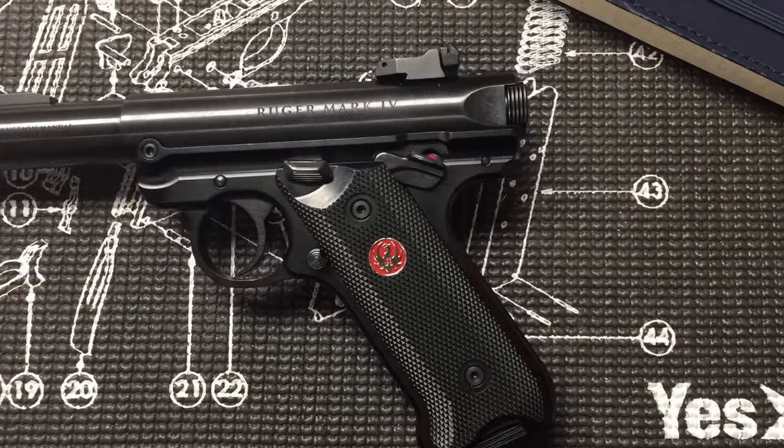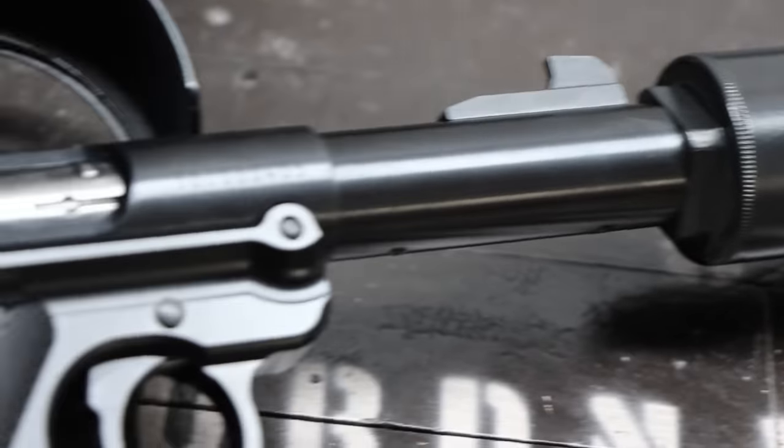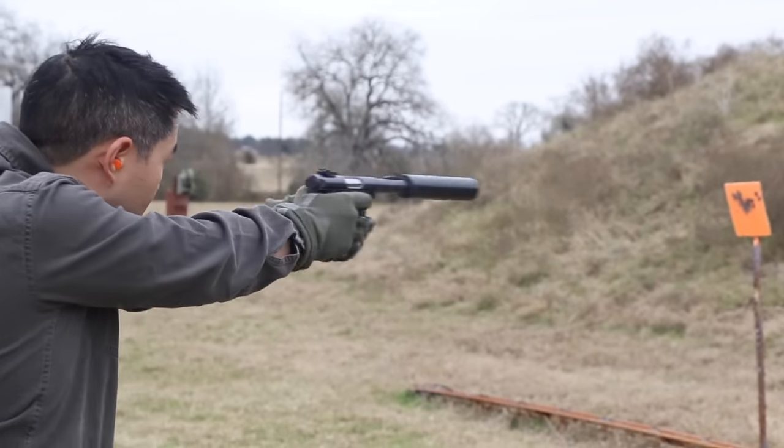Not its strange cousin the .22-45 Light Tactical. The Mk4 Tactical's traditional grip is much more comfortable, and the short barrel directly solves any logistical issues on finding subsonic ammunition.